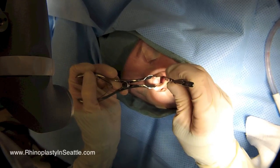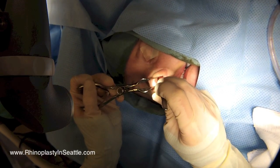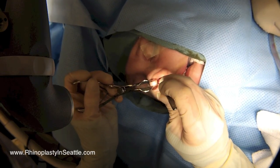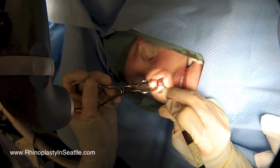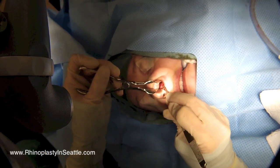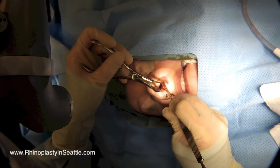We'll start off with fixing the deviated septum using a septoplasty. We'll use a closed incision, as you can see I'm making on the left side. This is called a chilean incision, and it is placed just on top of the outer edge of the cartilage of the septum. Next we're using an instrument to elevate gently the skin lining or mucosa off of the cartilage in this area.